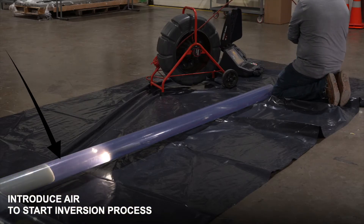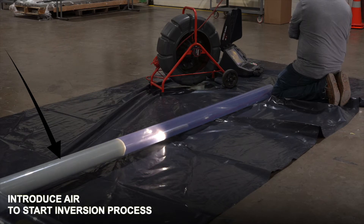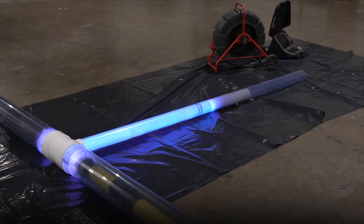We now introduce air to start our inversion process. You want to use your camera to follow your liner throughout the whole inversion. Once your liner is fully inverted, you will turn your lights on and set your timer for your suggested cure time.